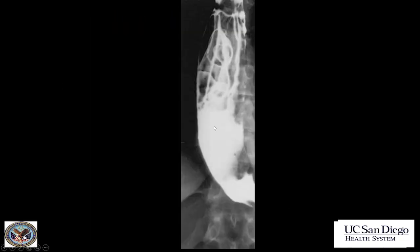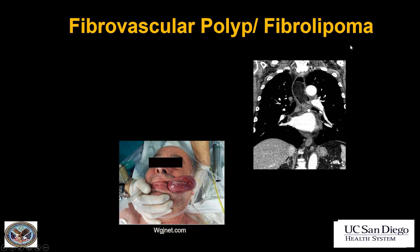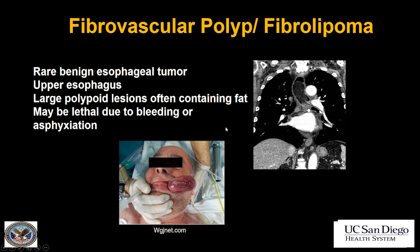This is my last case. The double contrast esophagram shows a large polypoid lesion in the esophagus. On CT you can see this large fat-containing polypoid lesion. This is a fibrovascular polyp, also called a fibrolipoma. While this is a benign esophageal tumor found in the upper esophagus, it nearly always contains fat. Even though they are benign, they can be lethal — they can bleed, but most worrying is that they can asphyxiate: often on a long pedicle, they can be aspirated into the airways, or they can be regurgitated and present in the mouth.